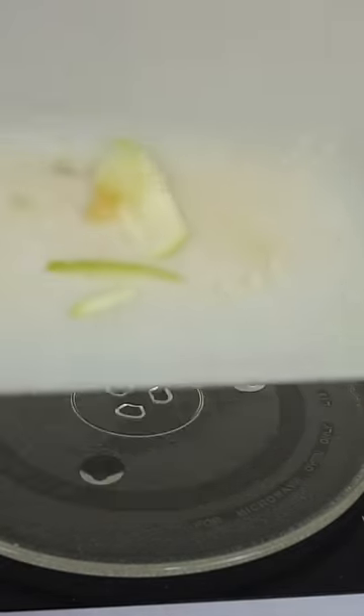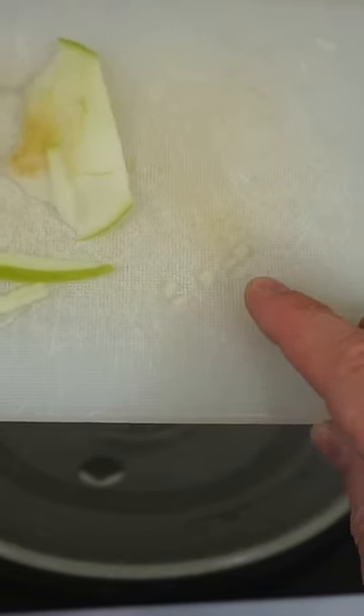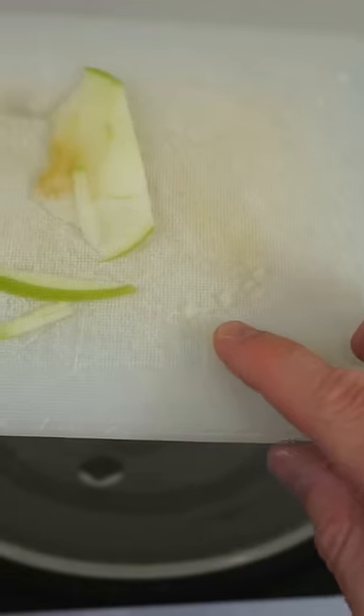So to test that theory, I have here some little pieces of apple cut up, ant-sized, and I want to see if these heat up in the microwave. Ant-sized apples in the microwave.